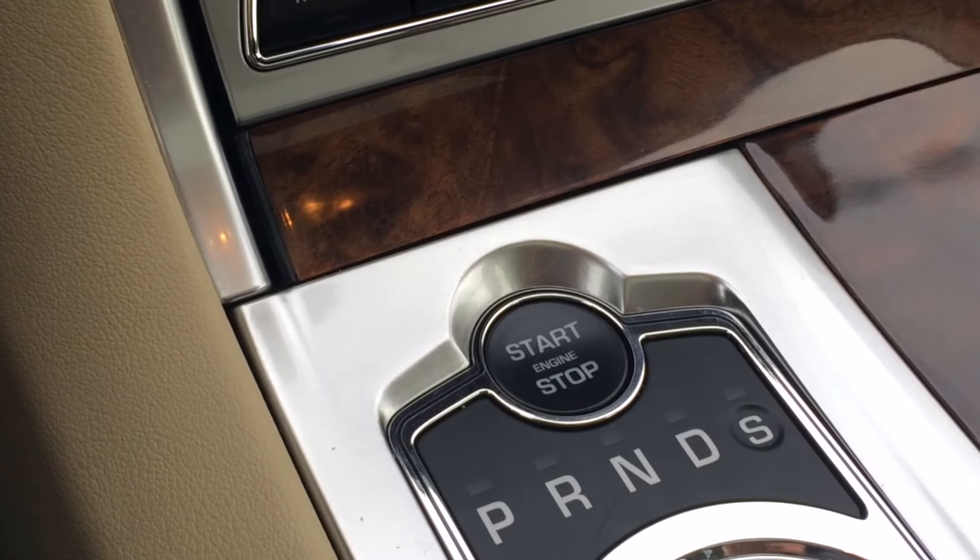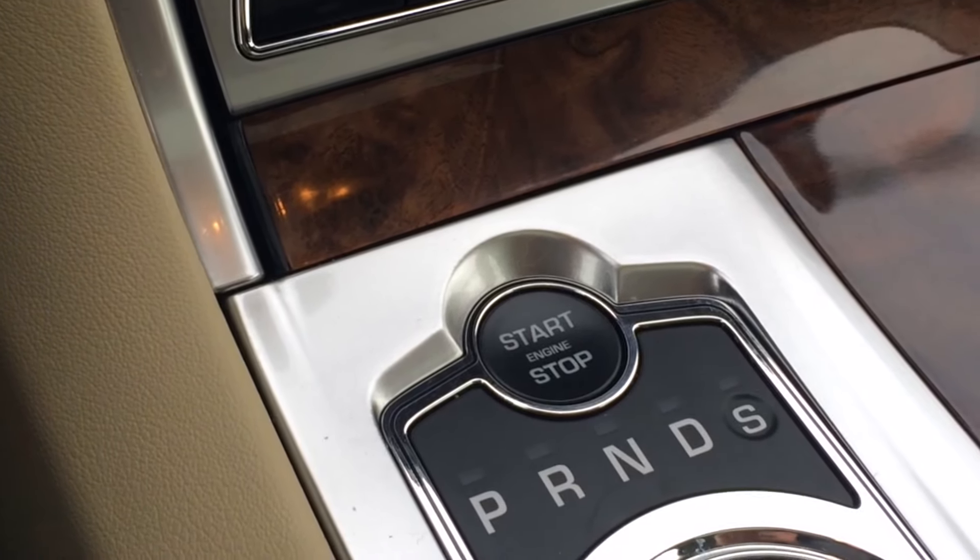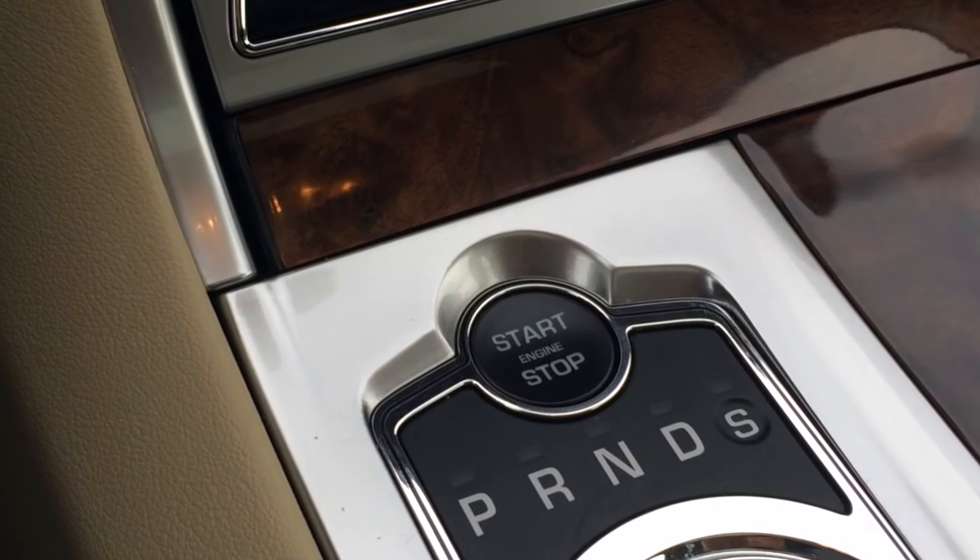To check the oil level on a 2010 and newer XF, first run your engine for 10 to 15 minutes.